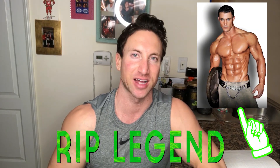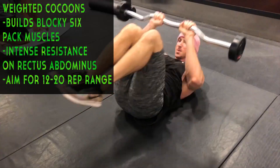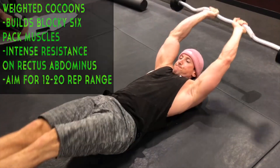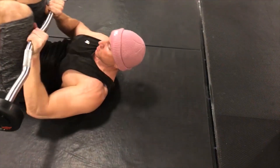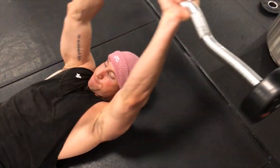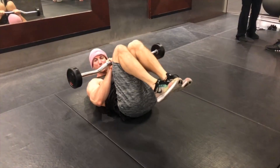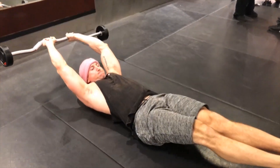Level three — shout out to Greg Plitt, my personal fitness idol, because I got this exercise from him. Weighted cocoons is an amazing exercise to really build the blocky ab muscles at the top. Think of your six-pack — the top two, middle two, and bottom two. This exercise really works the top and middle portion of the abs and also hits your lower abs at full extension. Do 15 total reps.